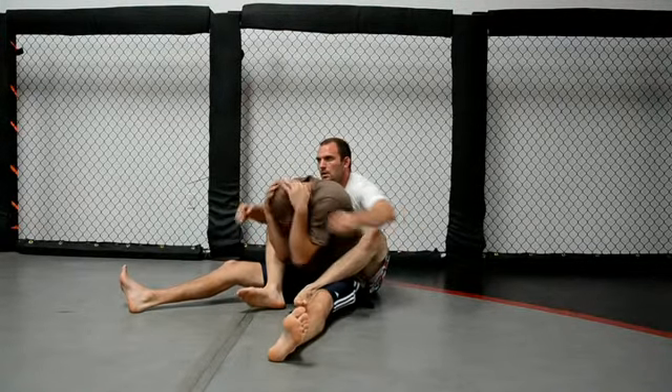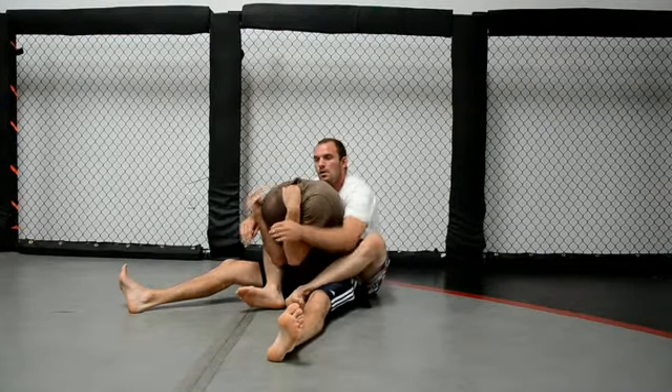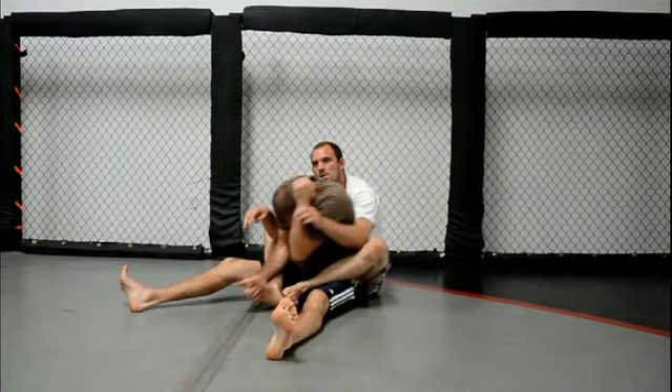First off, if somebody does get you in this precarious position, keep your chin down and your neck protected. He's going to be trying to give you a rear naked choke. So while your chin stays down and your hand stays up, you're going to, with one hand, grab the top of the foot.